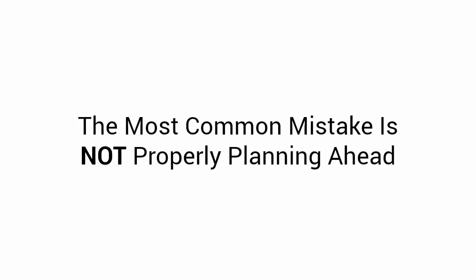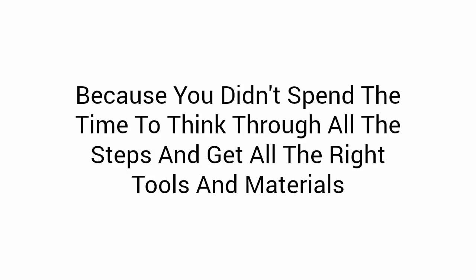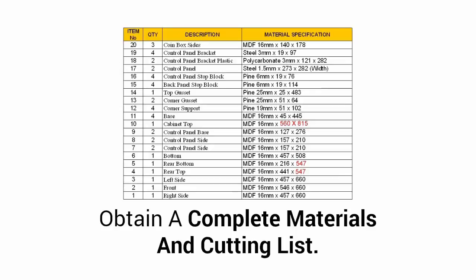First, you absolutely need to know — and this is going to surprise you — I'm going to share the number one mistake that most woodworkers make when starting a project, and it has nothing to do with technical skills. The most common mistake is not properly planning ahead. If you don't plan ahead, you'll end up making three or four trips to your local store because you didn't spend the time to think through all the steps and get all the right tools and materials. The best way to avoid wasting time and money is to obtain a complete materials and cutting list. It's like grocery shopping for a party without a grocery list — you definitely want to avoid that. With a complete list, you'll save time, money, and spend less time fretting and more time building.